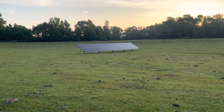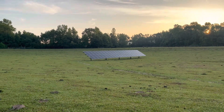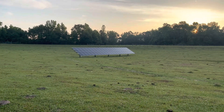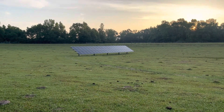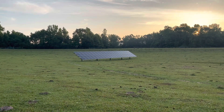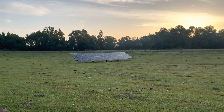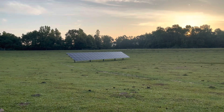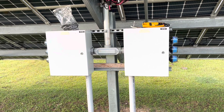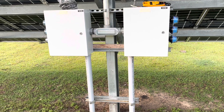Good morning folks, it's a beautiful Sunday morning, about 6:30 in May. I've had a few questions regarding how I bonded and grounded my array, so I thought I'd just drive out there and show you. I'm out here at my array and I thought I'd share with you how I ground and bonded this array.